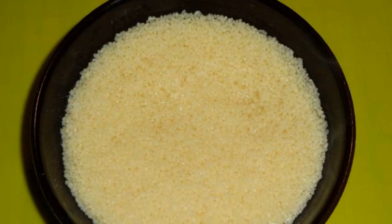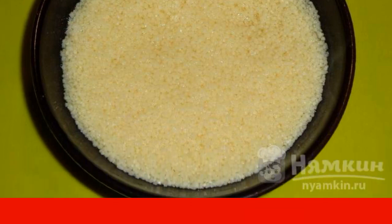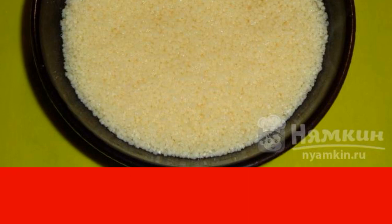Pour the couscous into a deep bowl. Heat the water in the kettle and pour boiling water over the cereal. Cover with a lid for five minutes.